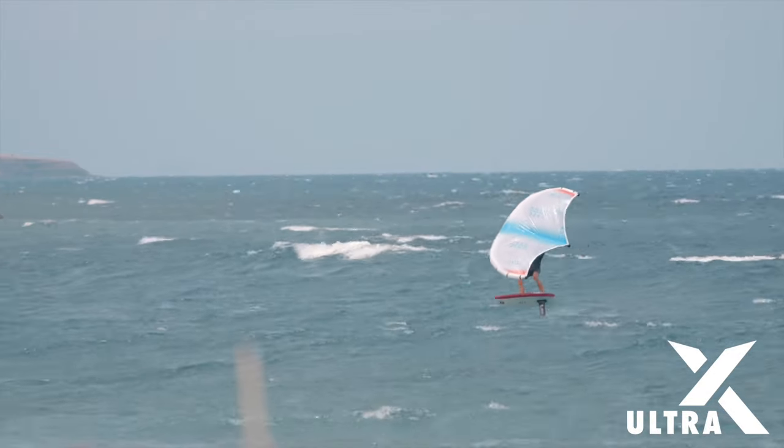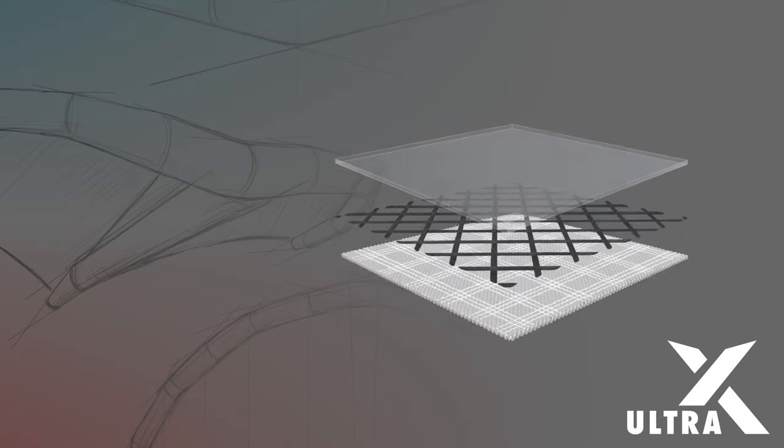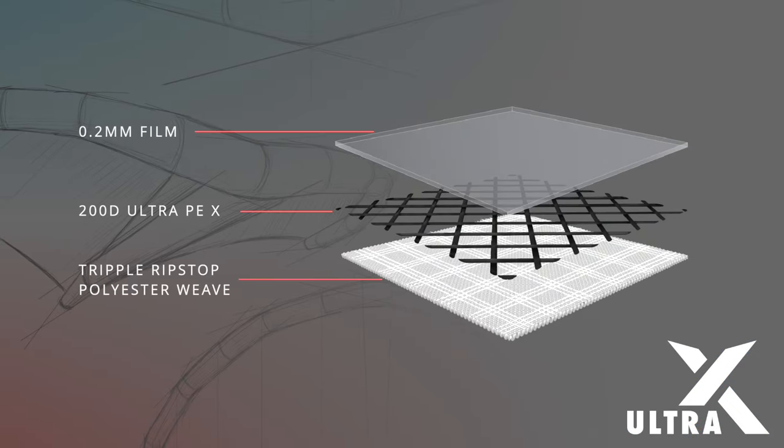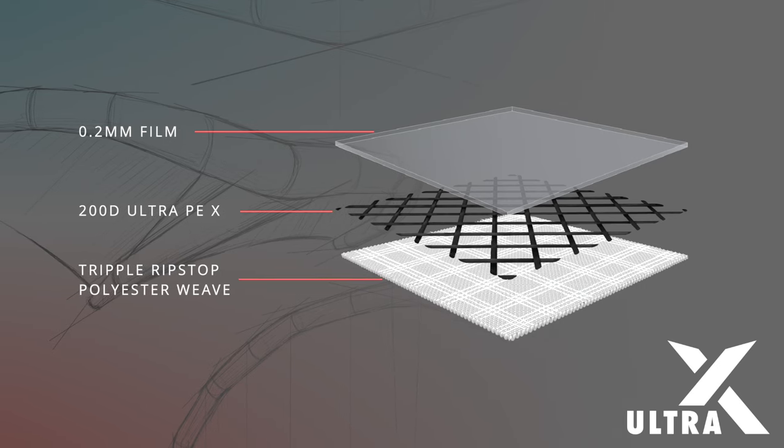We have a next-generation canopy that combines a woven base layer for maximum tear strength, enhanced with ultra-light PE mesh to carry the primary load. The final layer of ultra-light film minimises stretch.